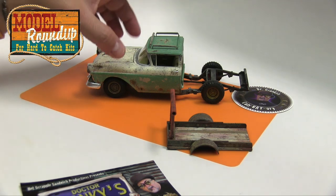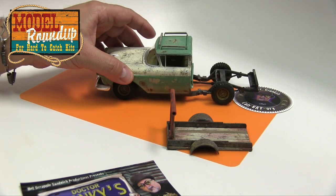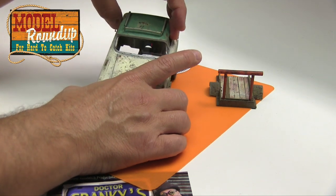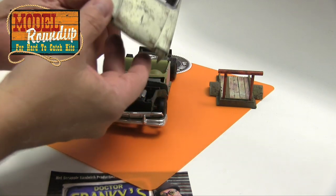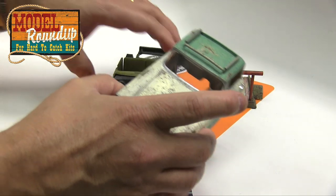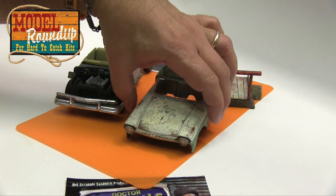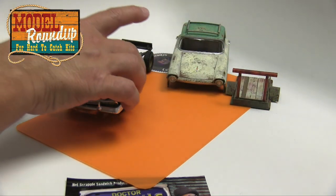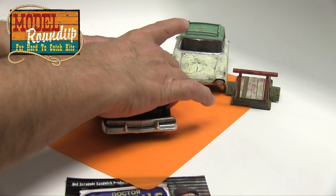So let me just show you what we've got here. Everything is coming along. I glued the windshield to the body, and I'm going to detail it a little bit — you'll see it in the next video. This is what I'm talking about. This part, of course, comes off.